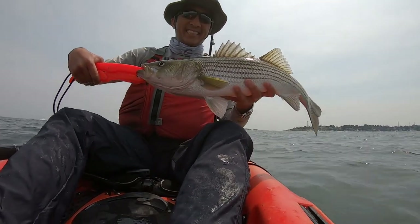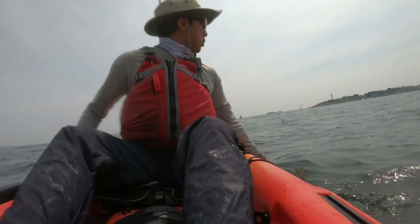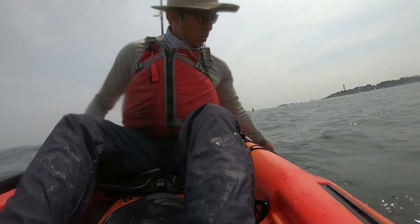In this video, I'm going to show you how to safely perform CPR, or catch, photo and release, on a striped bass like this one.